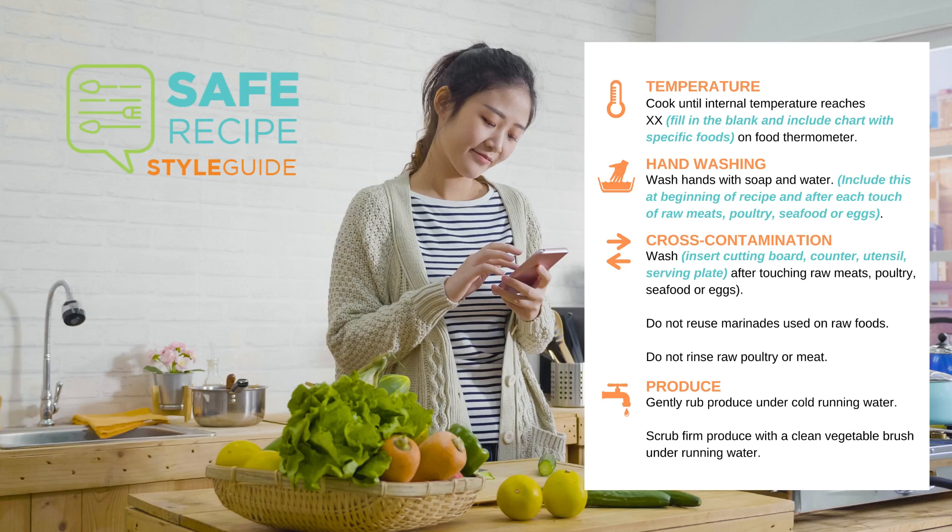Watch how easy it is! All you need to do is add the pre-written steps from the style guide. Not all the steps will fit your recipe, so use only the ones that do.